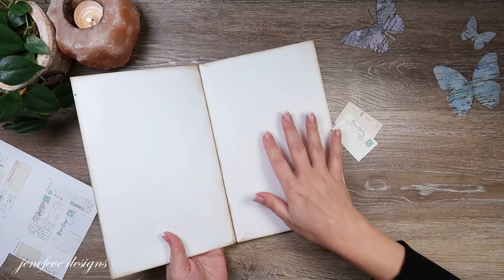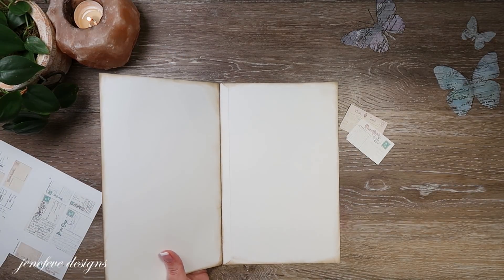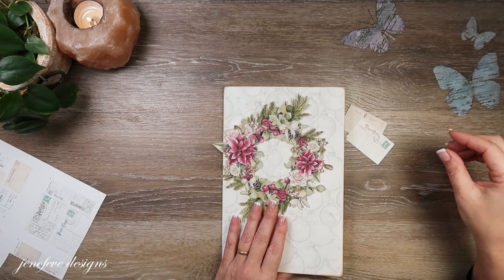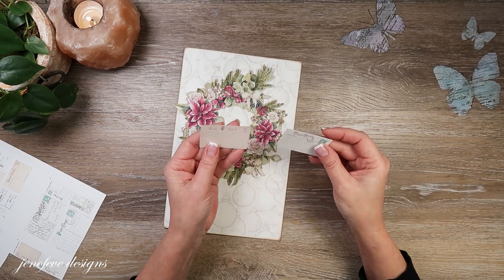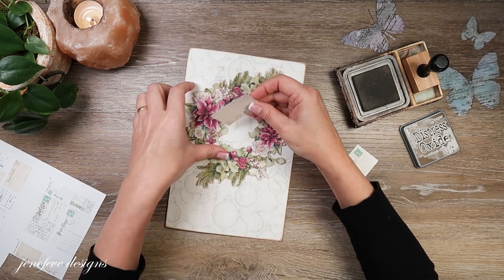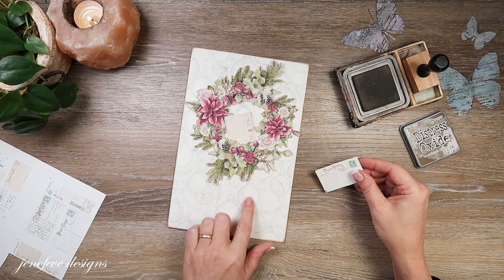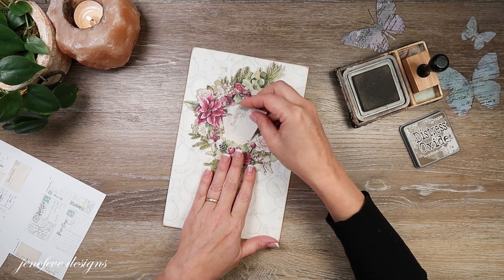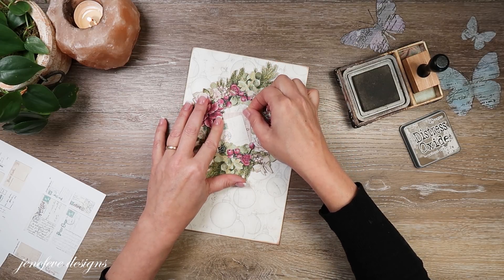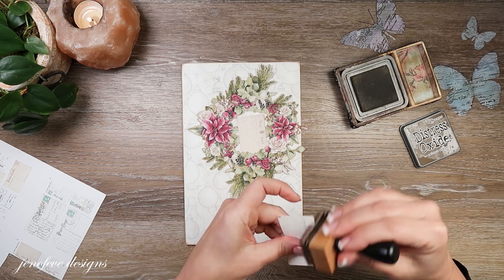I didn't put anything on the inside here yet because I'm not sure what I want to do there — I just decided to leave it white for now. But I am going to ink up these little postcards; I think they'd be cute sticking out from under the wreath. Then we're going to have a little label layer that explains a bit more what's going to be in the journal.